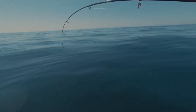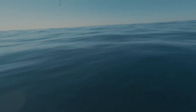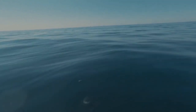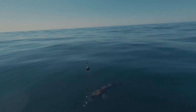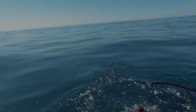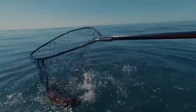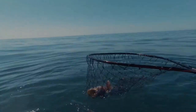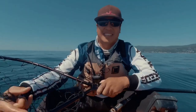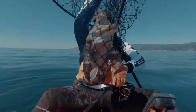Oh, boys and girls, what do you guys think? I don't know, I don't feel too heavy now. Oh, it's a lingcod! A legal lingcod. A legal filthy lingcod. Look at that filthy lingcod!